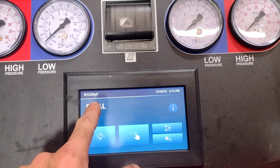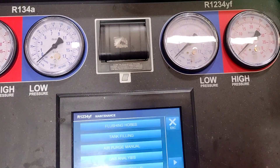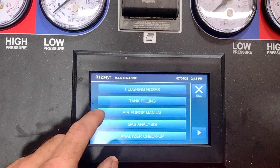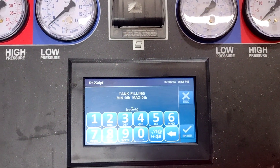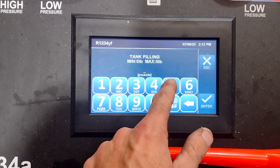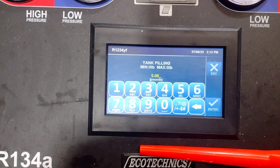So I am on 1234YF, so I'm going to go to settings, and then I'm going to go to tank filling. And then it's going to ask me how much I want to do. I'm just going to say 5 pounds. Hit enter.